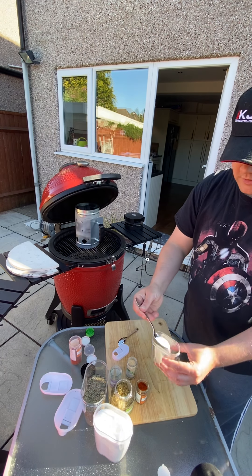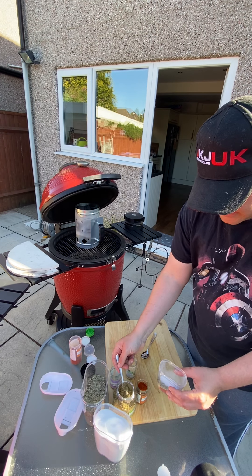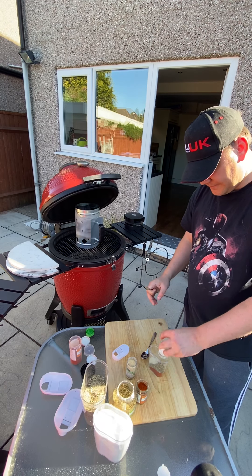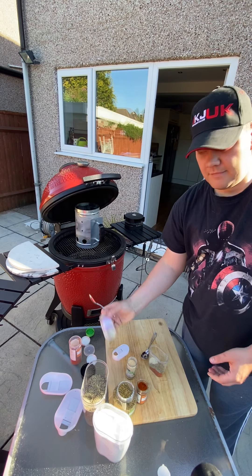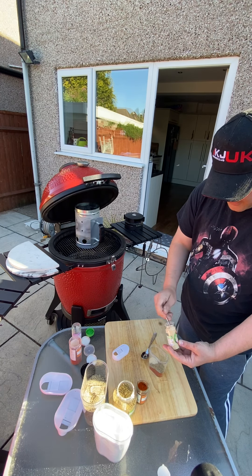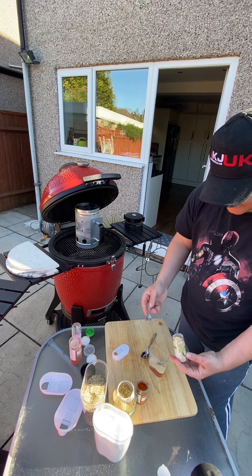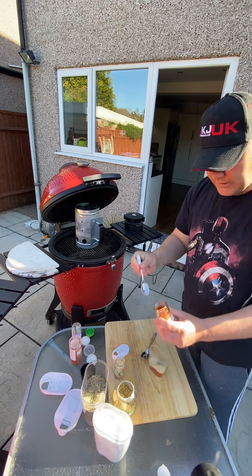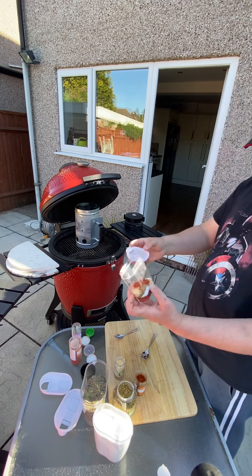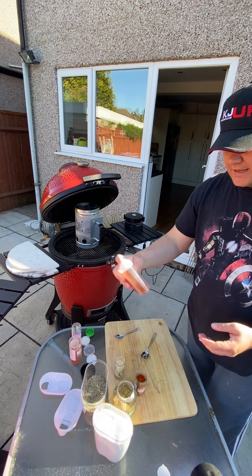One tablespoon of kosher salt, a teaspoon of oregano, a teaspoon of onion granules. I love garlic, so we're gonna go for a nice big heaped teaspoon and a bit of garlic. Then we're gonna go for half a teaspoon of cayenne. Dead easy, dead simple — pop the lid on and give it a little bit of a shake.